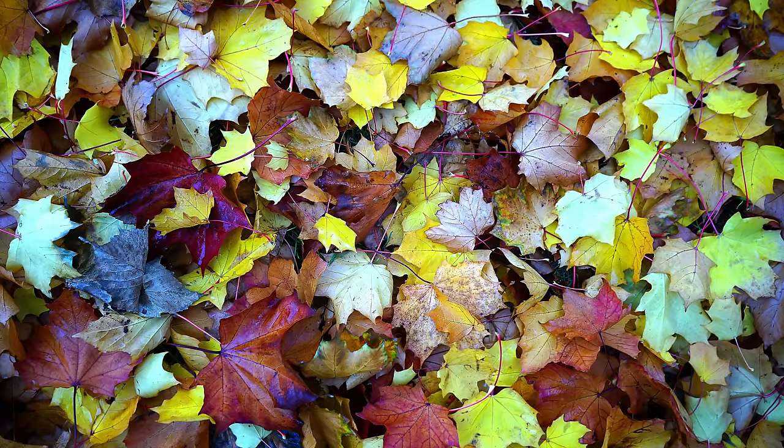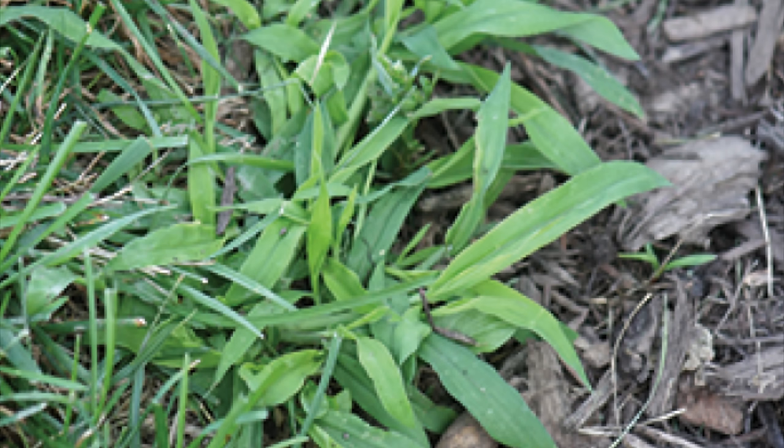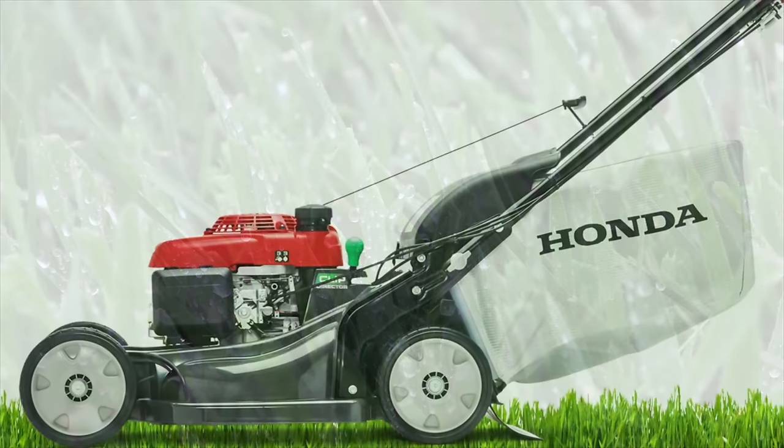Let's start with bagging. Bagging is a very safe method. If you've got real long grass or a real mess on your hands, bagging can usually be the best method to clean it up. And if you have a lawn full of weeds, bagging is also very good because it's going to remove anything on your lawn — whether it's leaves, weed seeds, sticks, or any other material. Anything on your lawn is going to go right in that bag.